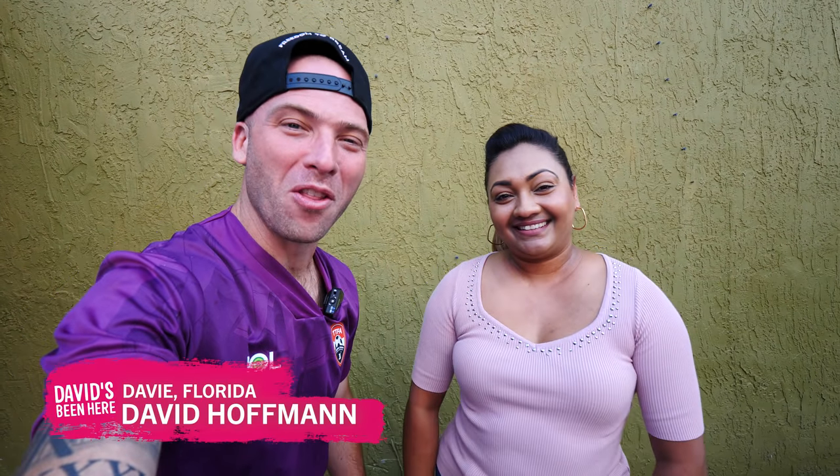Good morning, everyone. I hope you're all doing well. This is David Hoffman from David's Bin here, coming at you from Davie, Florida. Today I'm so excited because I'm here with Natasha from Trini Cooking with Natasha.